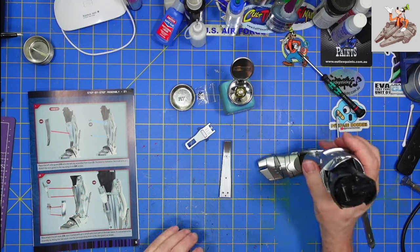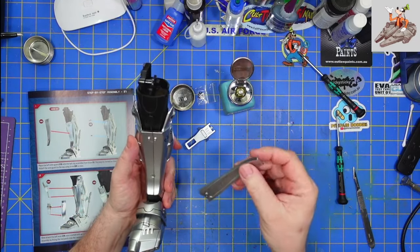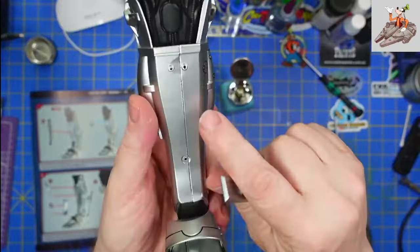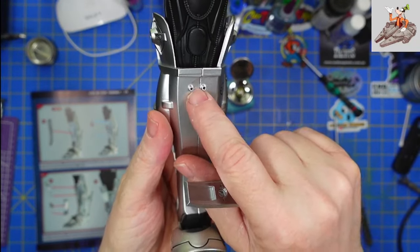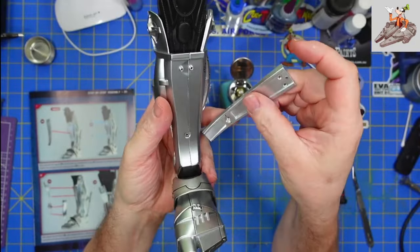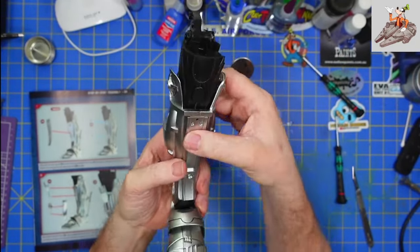First thing we're going to do is place the shin guard on here. You'll see there is a divot here for a screw, two lugs, and then holes on here for where these screws are going to go.